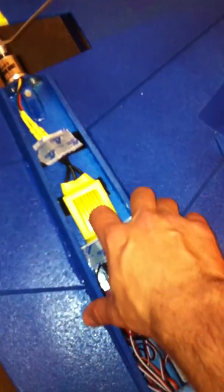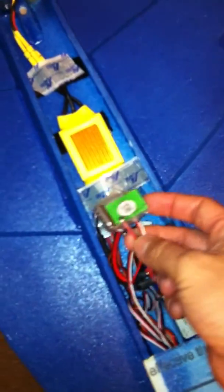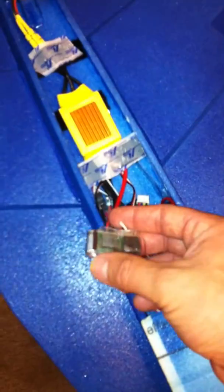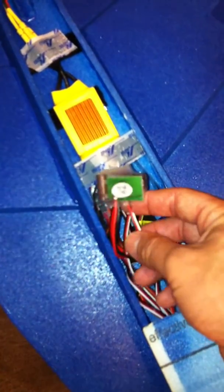Underneath the hatch here — we'll just lift this up, it folds back pretty easy — we have an RC Timer 60-amp speed control which is hooked up to an external BEC since it has none. And if you set your plane up with as many servos as I have — I have 8 servos — this is definitely a good idea even if you have a BEC running that many servos.